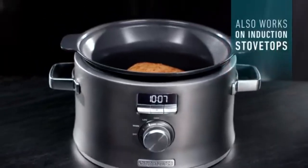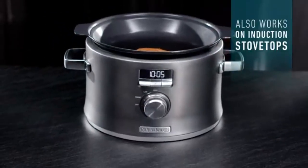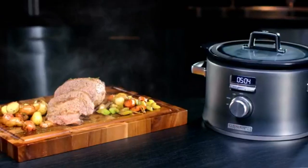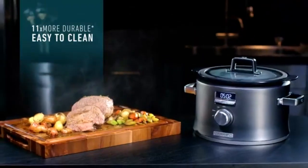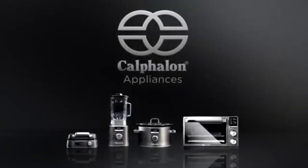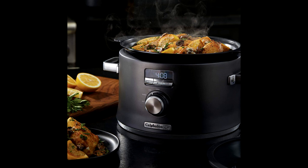Non-stick ceramic coating cleans easily and delivers more durability than standard non-stick surfaces. The slow cooker is perfect for one-pot dinners with a 5.3-quart capacity and is oven-safe. The ceramic cooking surface delivers even heat for fewer cool spots and is more durable.